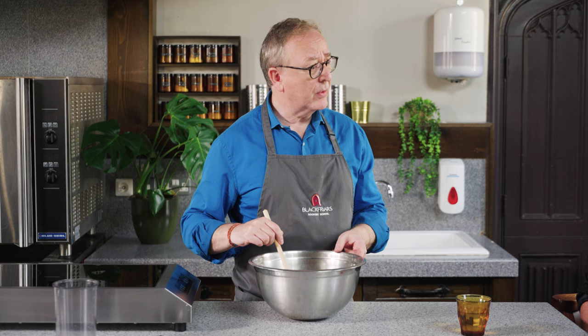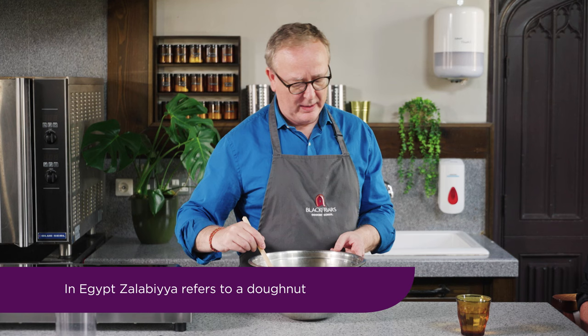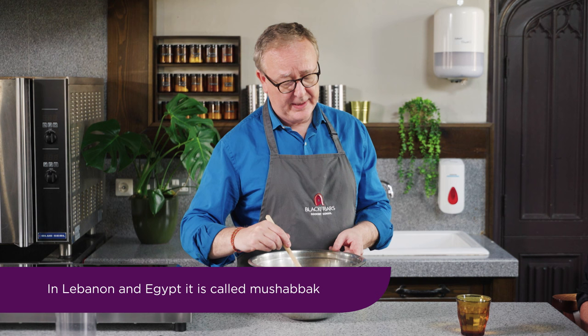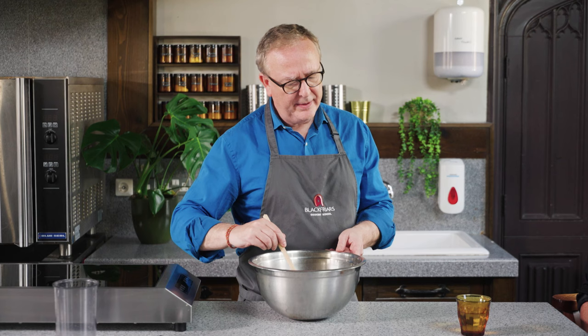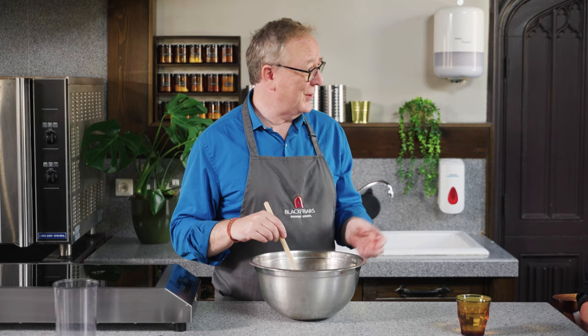Is this a recipe that's specific to Muslim Spain or is it one that's more generic? Actually the earliest recipe for the Zulabiyah goes back to Abbasid times — we're talking the 9th and 10th centuries. So it moved presumably from Baghdad to the west, and the Brita variety is now more popular in North Africa. The recipe then travelled east, and in Indian cuisine there's the Jalebi, which is also the fritter.